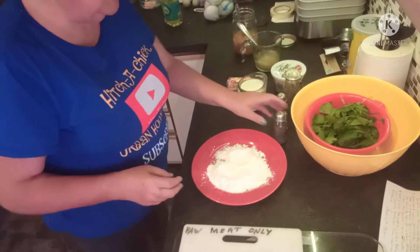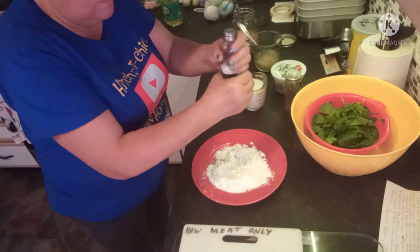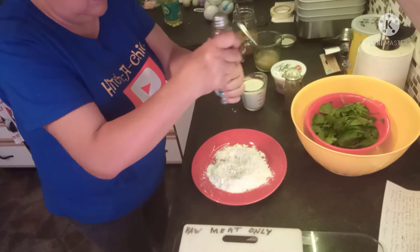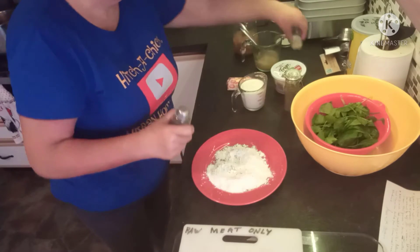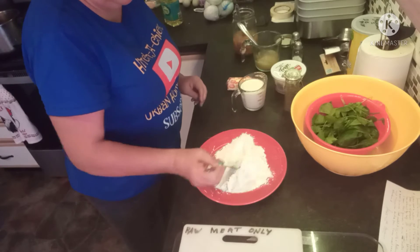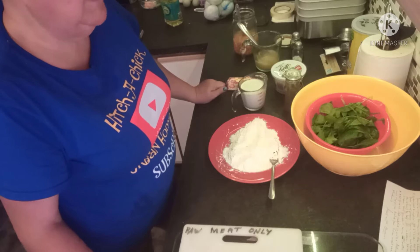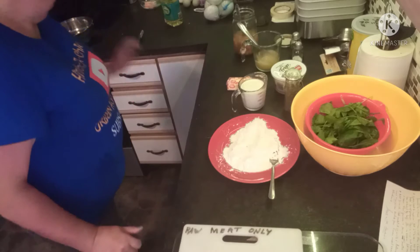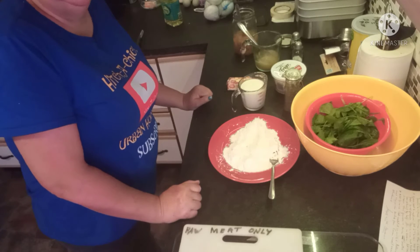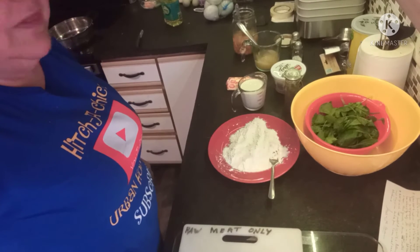To get ready to dredge the chicken in the flour, we're going to add salt and pepper — just to taste, however much you'd like. Give that a little stir and the flour is ready. Next we'll need two tablespoons of olive oil and two tablespoons of butter, and I have that heating up in a heavy-bottom skillet. I'm going to pause the video and bring you back when we're ready to start cooking.